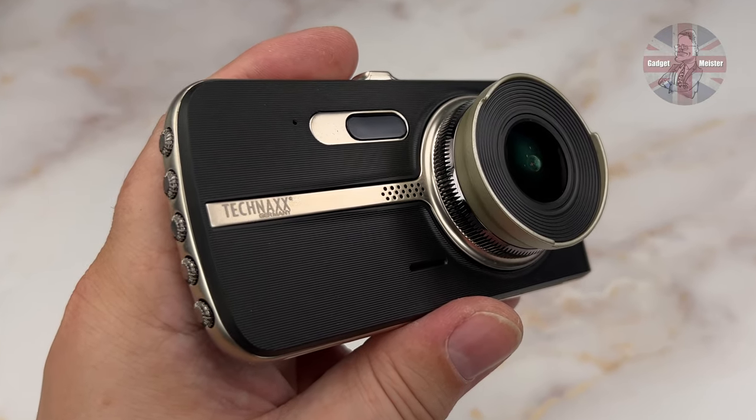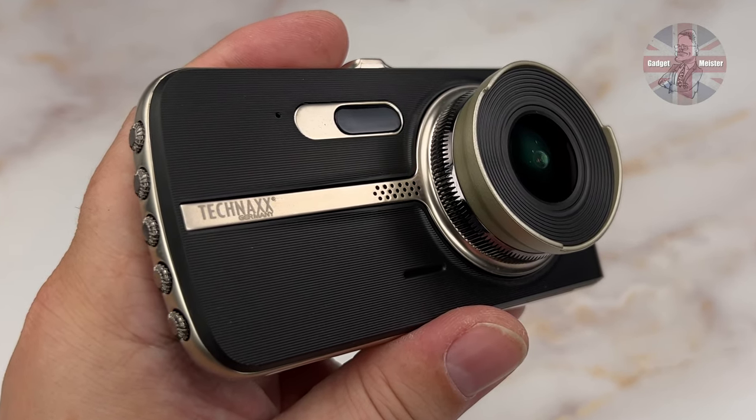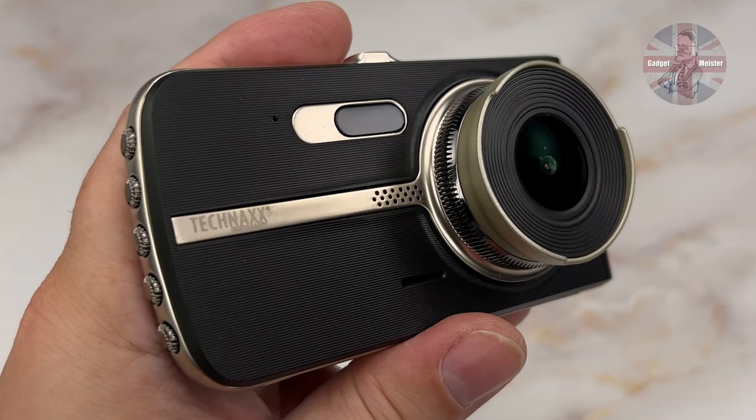Overall, I quite like the styling. I think it gives it a good designer look, and it is very different from a lot of the other cameras, so it makes it look more like its £110 price tag.